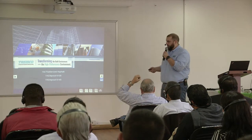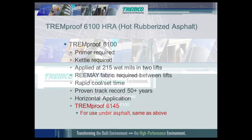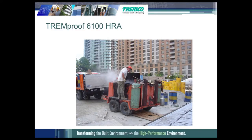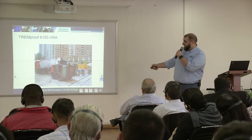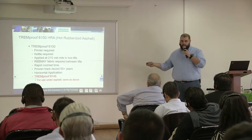The other fluid applied membranes are hot applied fluid membranes. Our Tremproof 6100 hot rubberized asphalt requires a kettle to heat the material up to a fluid state. When shipped, it arrives as a brick. They remove it from the box, dump the brick of rubber into the kettle until it reaches about 375°F and is in a fluid state, then take it and apply it to the substrate.